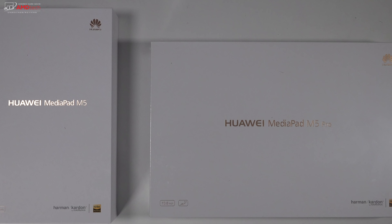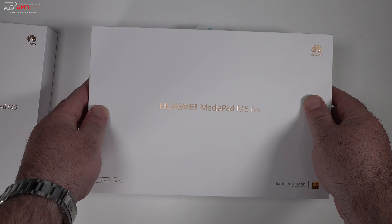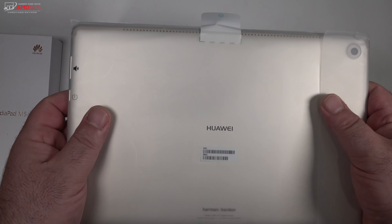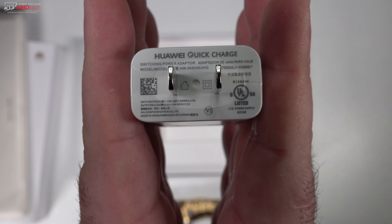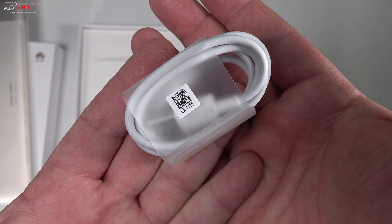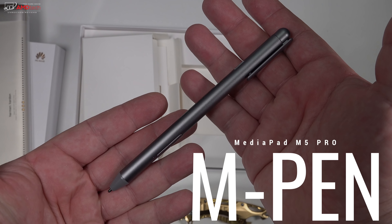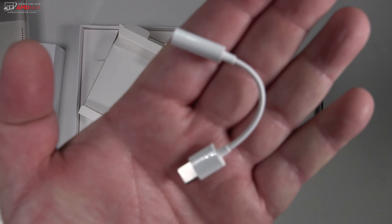The presentation is first rate. Opening the box, you're greeted by the unit itself — this is the champagne gold version; there's also a space gray version and an LTE model. This supports fast charging thanks to the quick charge adapter supplied in the box, along with a USB-C cable. You also get a SIM ejection tool to access the micro SD card slot.